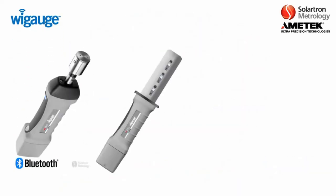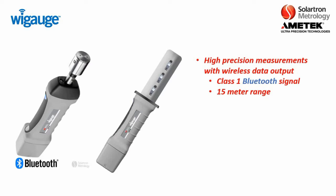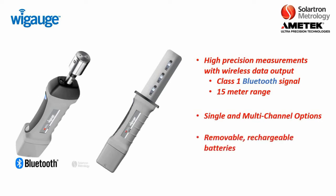Just to give a quick review, Solartron offers two different types of wireless measurement devices. These are high precision measurements with wireless data output, a class 1 Bluetooth signal with a 15 meter range. You have single and multi-channel options, and you also have removable and rechargeable batteries. In addition, these can output directly to a computer or over the Orbit Network.